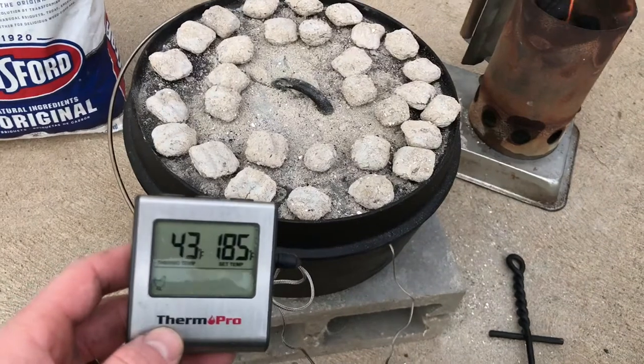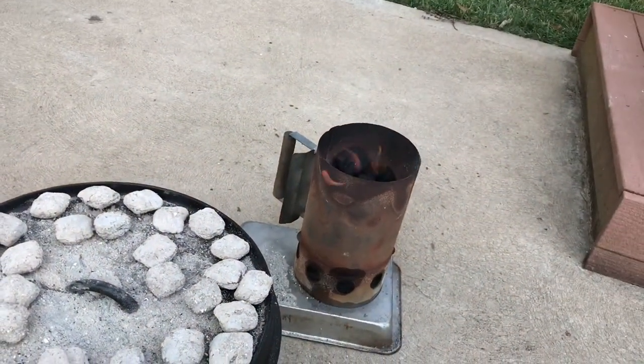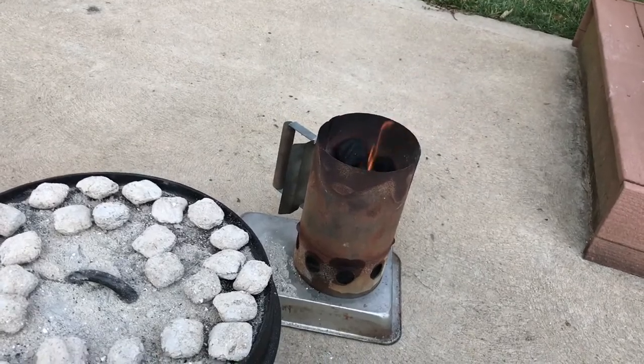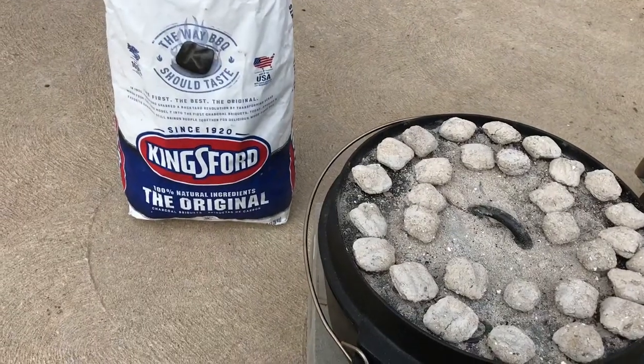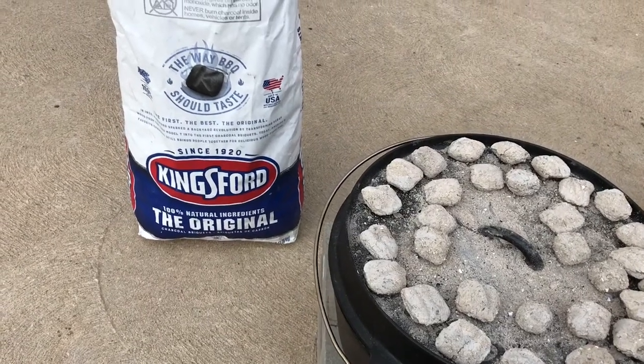Alright, we're about 20 minutes in, already at 43 degrees. I just lit up 42 more briquettes. I always like to use high quality briquettes — I've tried the cheap ones and they just don't burn as well and don't get as hot.